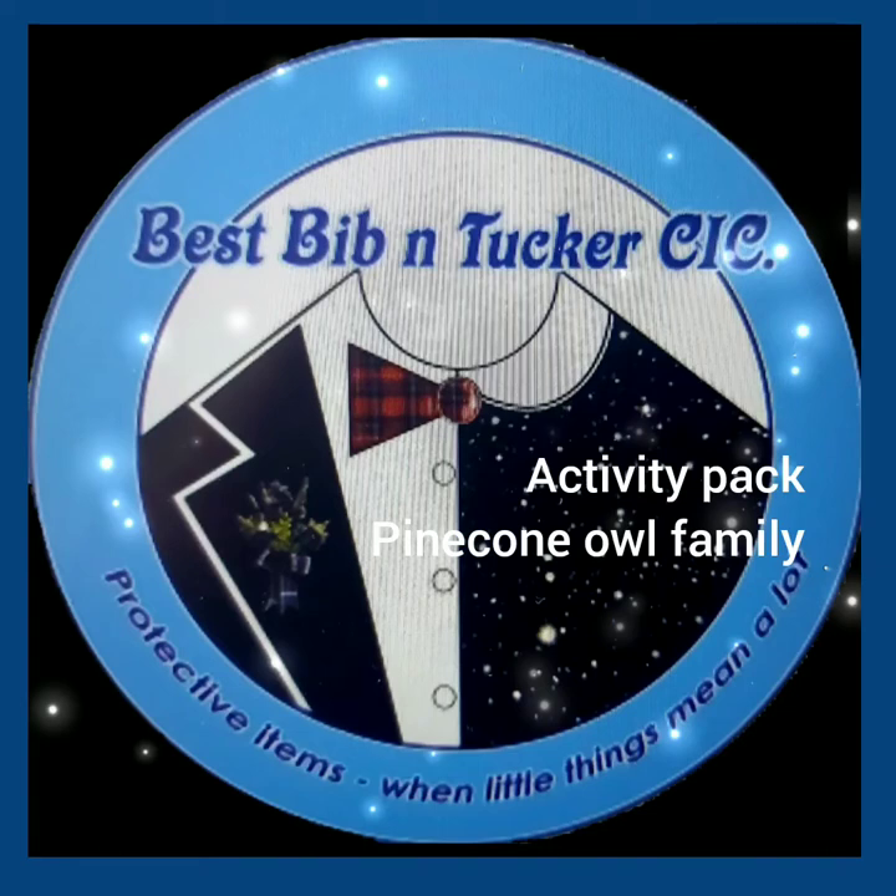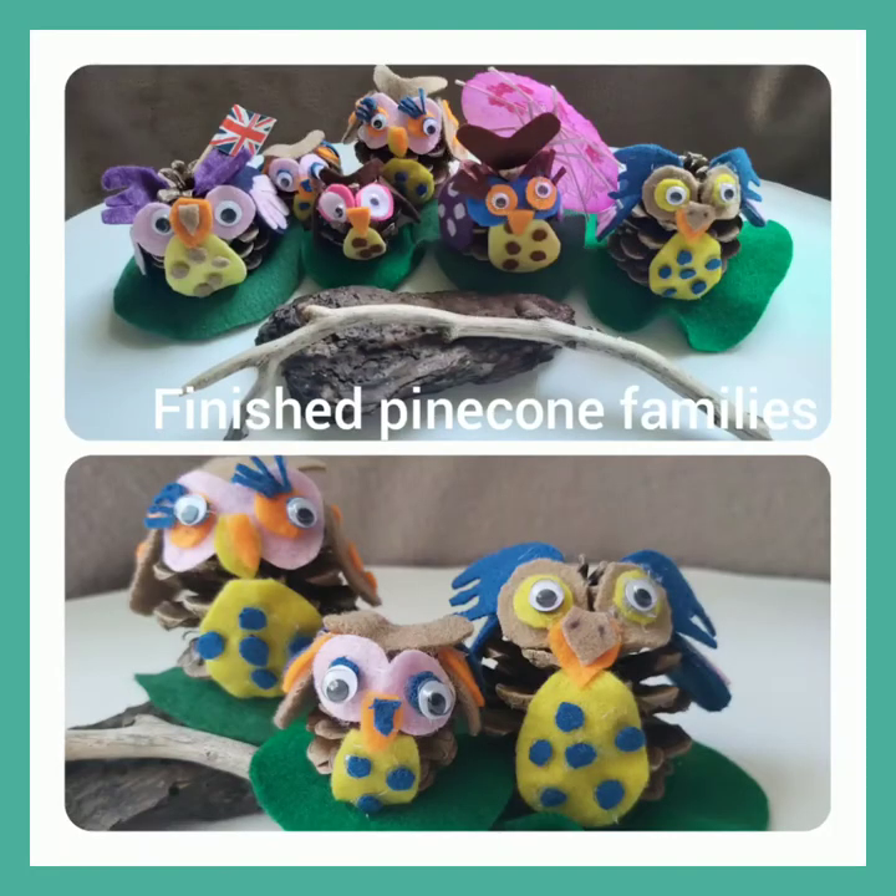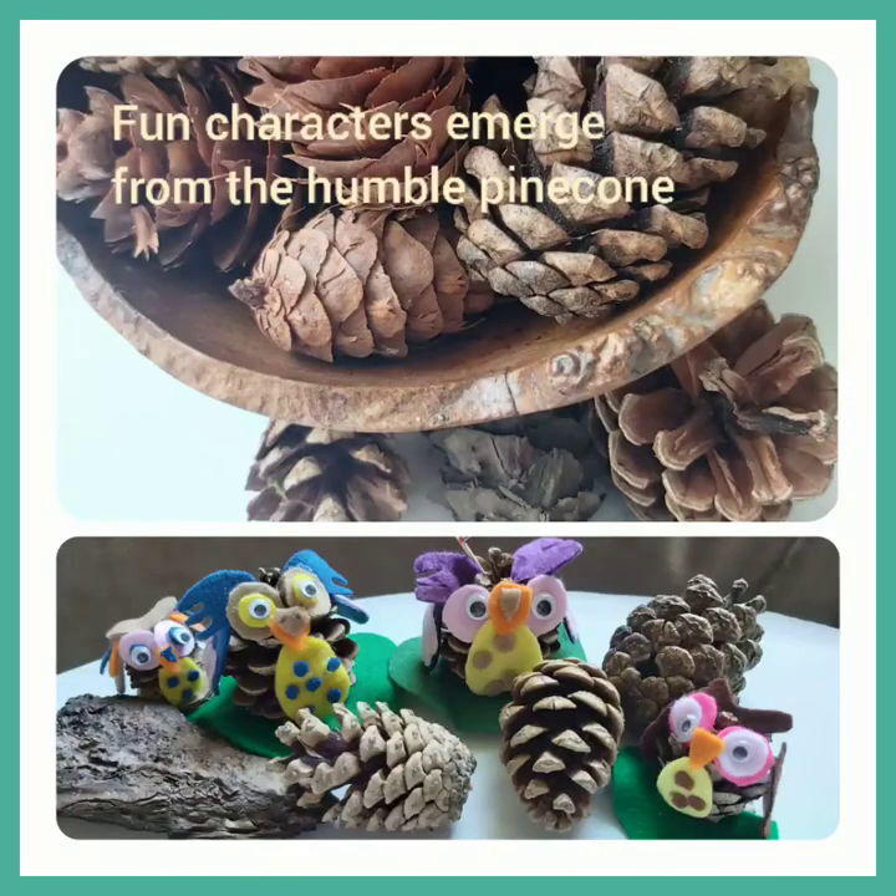Welcome to the Best Bibbentucker Activity Pack to make a Pinecone Owl Family. These are examples of the finished Pinecone families you can make. Fun characters can emerge from the humble Pinecone.